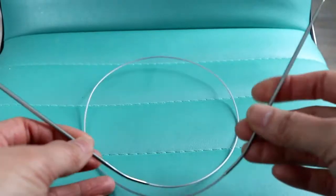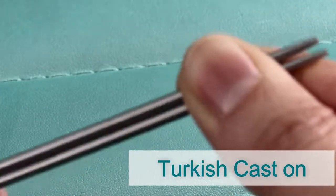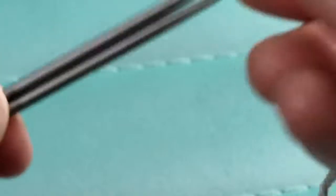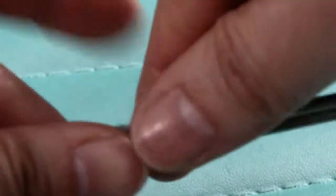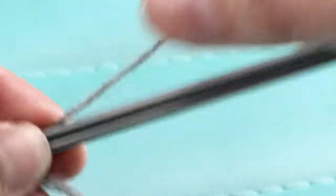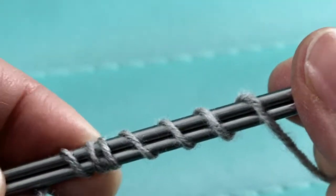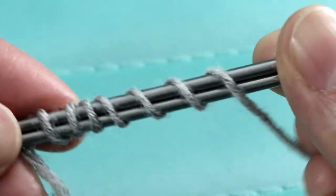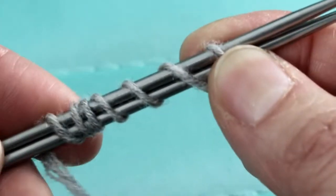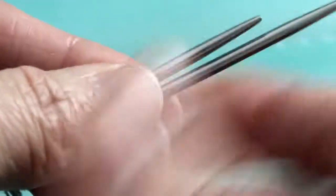Starting with the Turkish cast on: put the circular needle side by side, parallel. Find your yarn tail, hold it down to the back with the left hand, and wrap it several times — one, two, three, four, five, six, seven. For my pattern I have seven stitches on either side — the back and the bottom of the foot — so I want seven loops. Hold the yarn so it doesn't get loose.